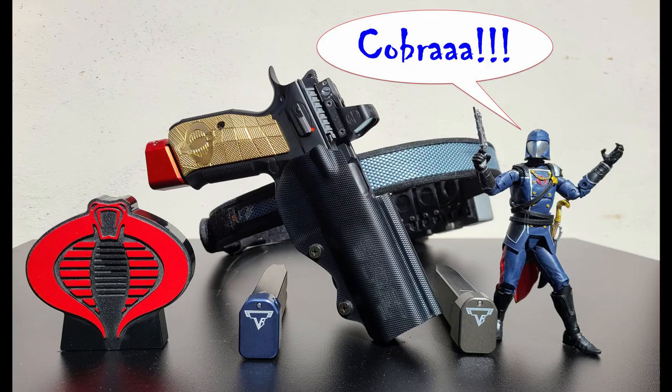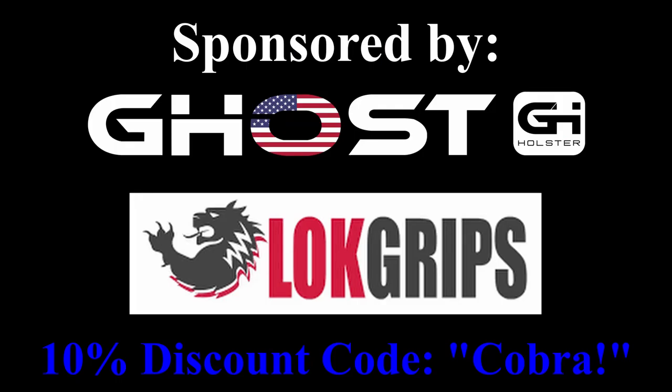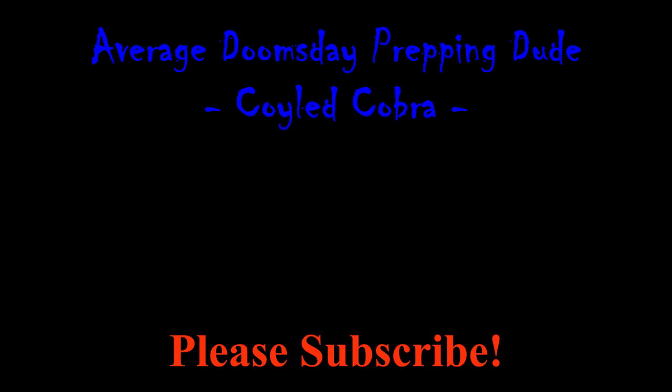Be sure to like and subscribe as I'll be doing a lot more reviews of Ghost Holster products — I'm one of their sponsored shooters. And as always, be sure to train hard so when the time comes, you can strike like a coiled cobra. Be sure to like and subscribe to the channel for more videos. I'll see you next time.